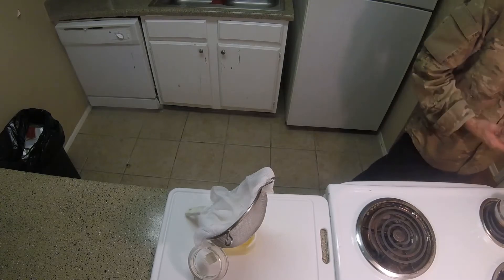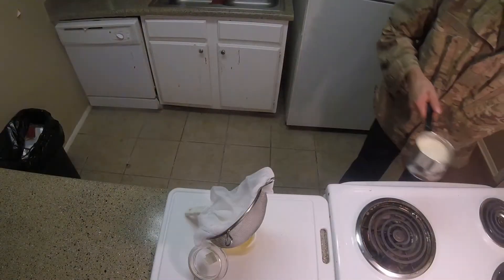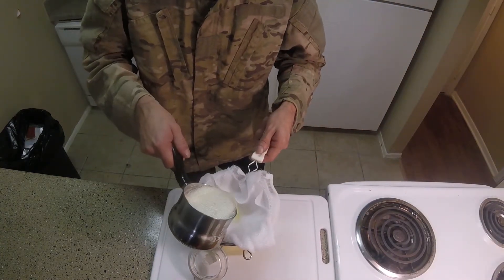Now that the butter has basically quit boiling and just foaming, we're going to remove it from the heat. Strain it through some cheesecloth and a fine mesh strainer.